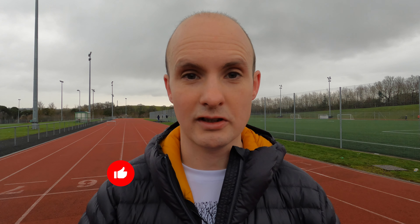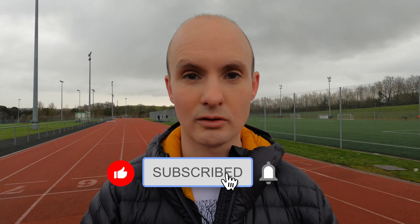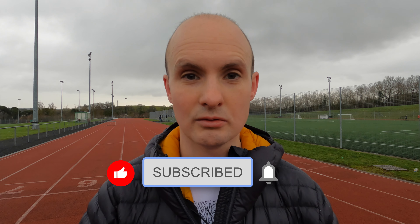Hopefully you found this video interesting. If you have any questions about strides, stick your question in the comments below and I will get back to you. I hope you enjoyed this short video and I will see you for week two's workout of the week.